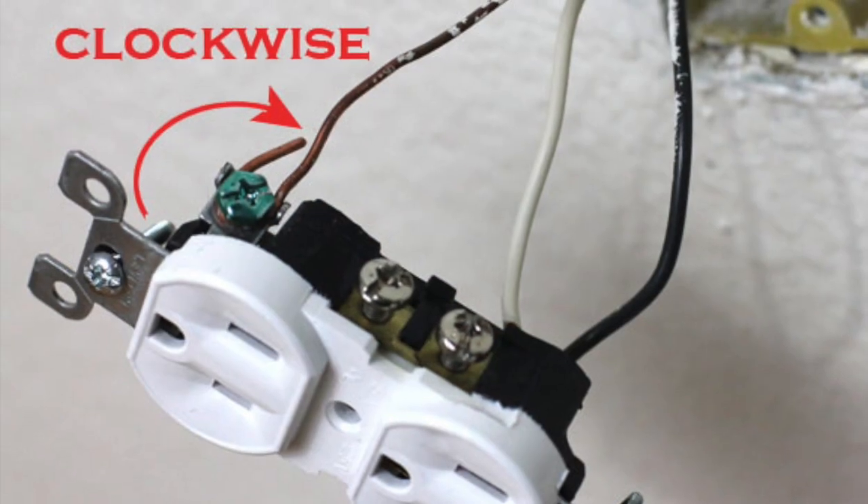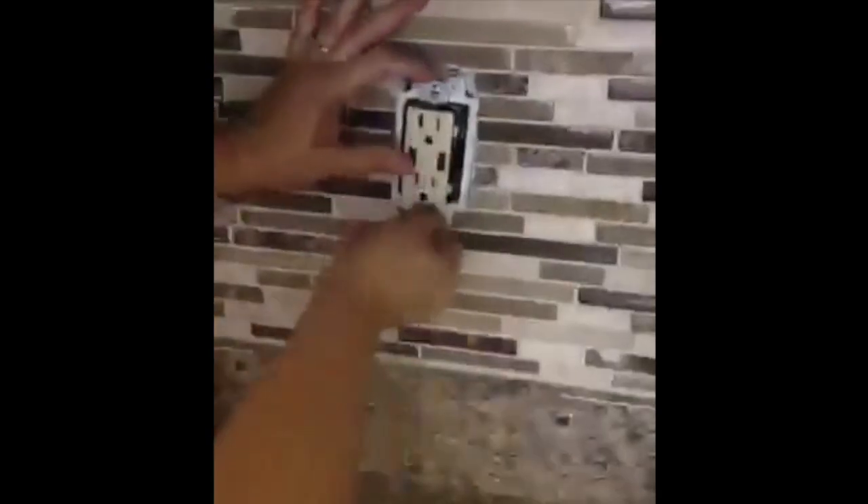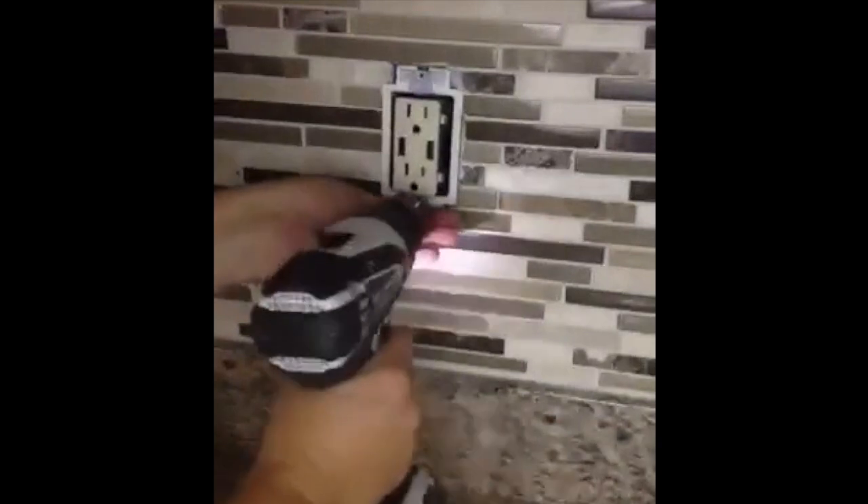Then just like on the other one, the ground will go around the green screw. Once you have everything screwed in, put it back in the wall — it's going to be pretty tight. I have to take off the short screws that come with the unit because mine's on the really long outlet extender. Put the long ones back on and screw them back in.